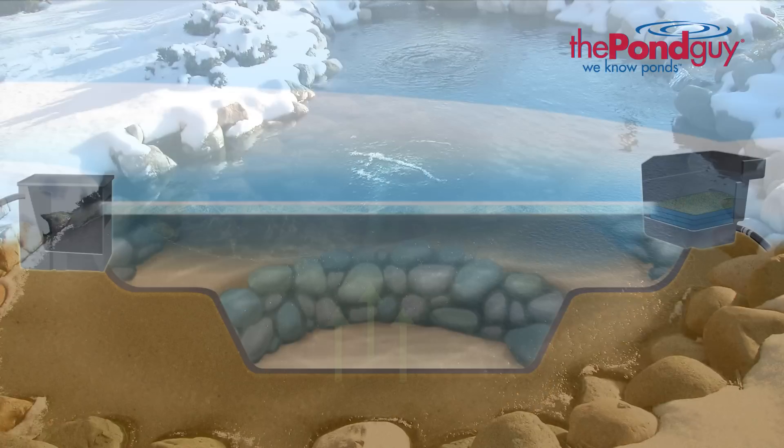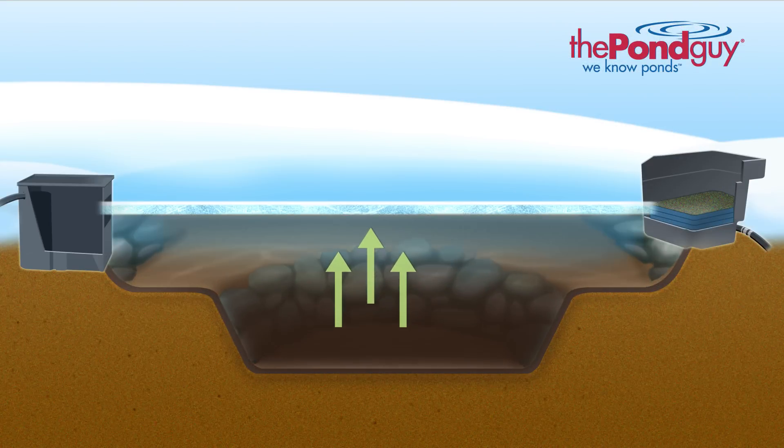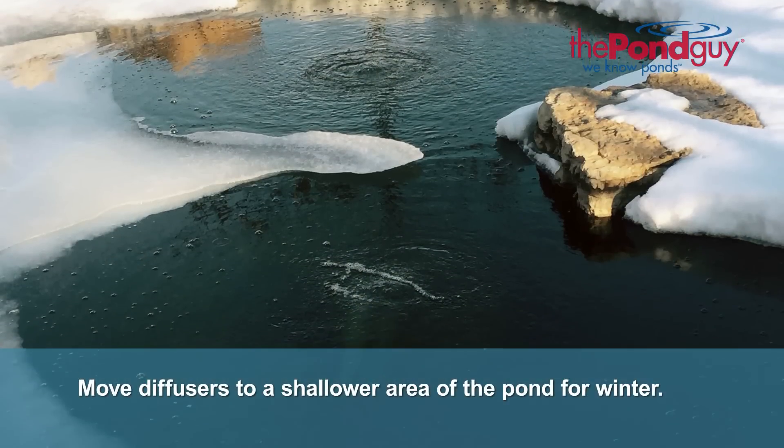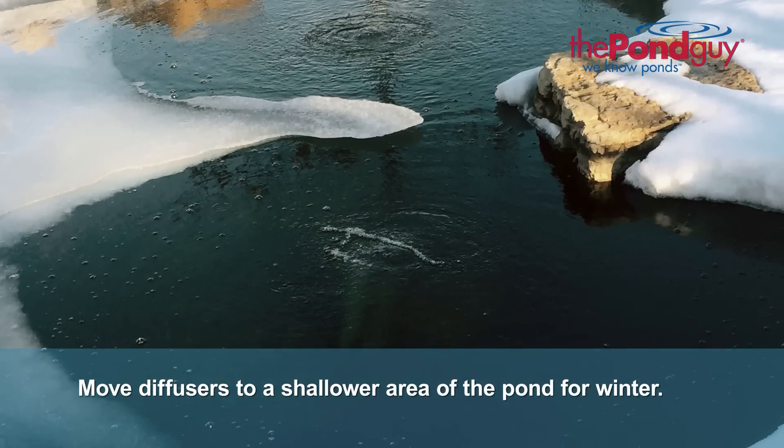The Pond Guy Water Garden Aeration Kit can also be used during the winter months to help keep a hole in the ice. This will vent harmful gases, which can be toxic to dormant fish. If you plan to use aeration during the winter months, we recommend relocating the diffuser to a shallower area of the pond.